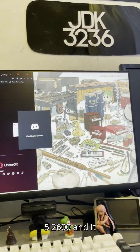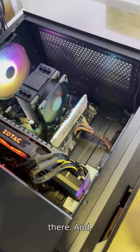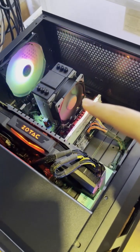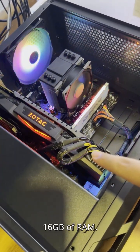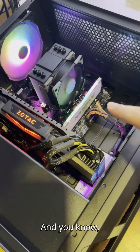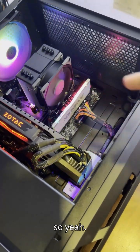The processor is a Ryzen 5 2600, and at 40 ringgit it was competitive compared to most of the other options out there. We're pairing it with the GTX 1080 with 16GB of RAM, and we'll see how it performs. The game I'm currently benchmarking is Helldivers.